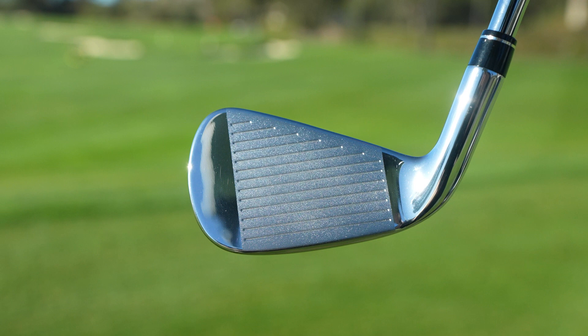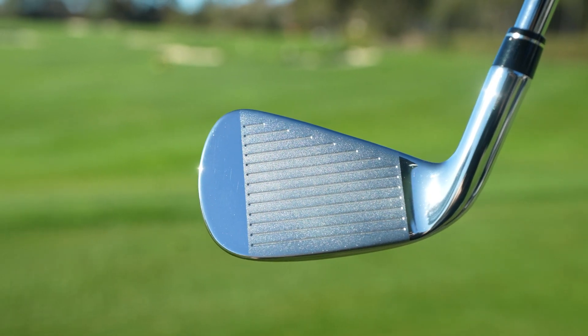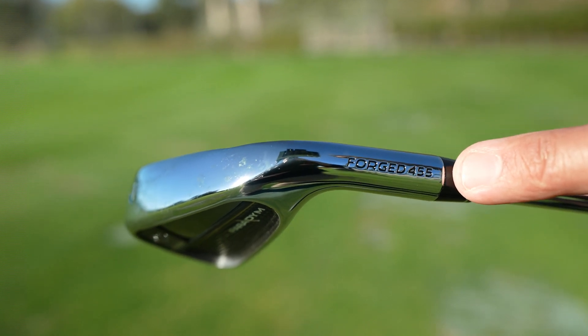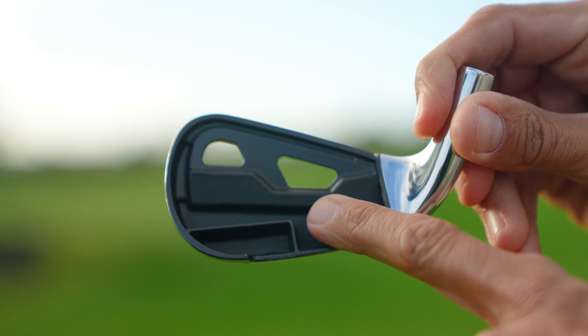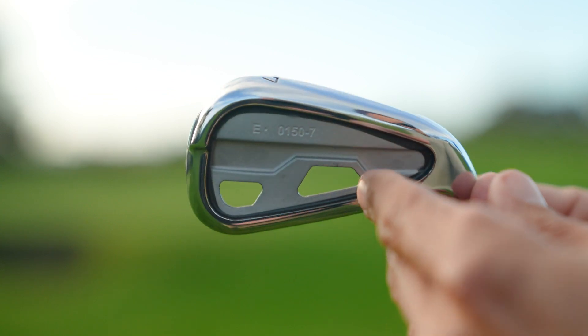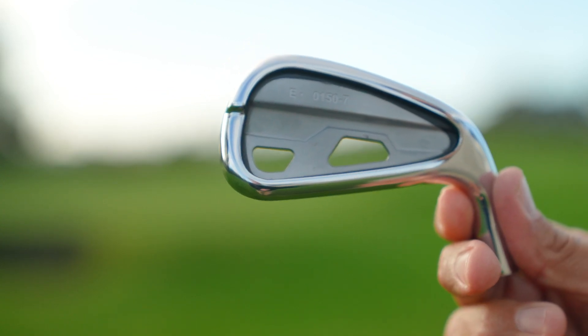The first feature is an industry-first AI design high-strength forged 455 face cup, which provides exceptional distance and is the most powerful forged iron face we've ever created. Secondly, we have the revolutionary speed frame construction, which provides jailbreak-like support to the body so the powerful 455 face can flex for incredibly fast ball speeds and forgiveness.